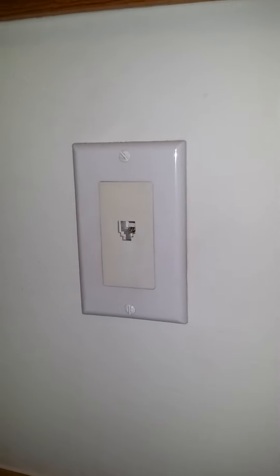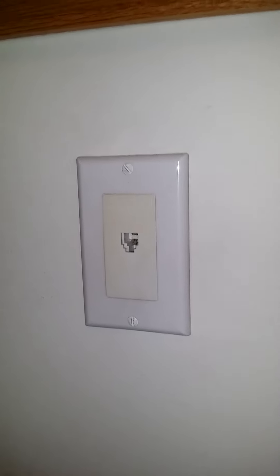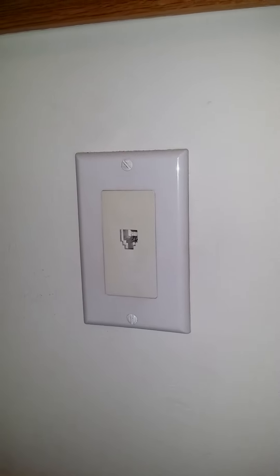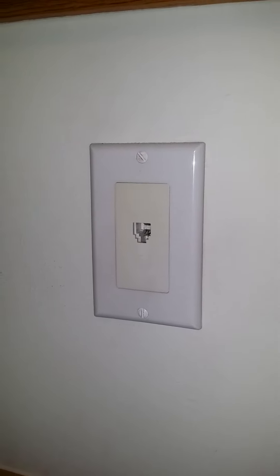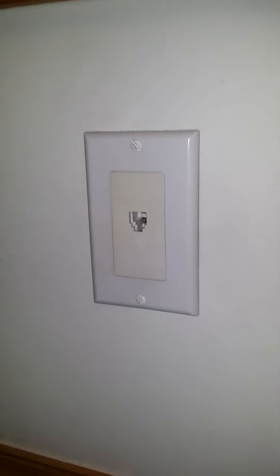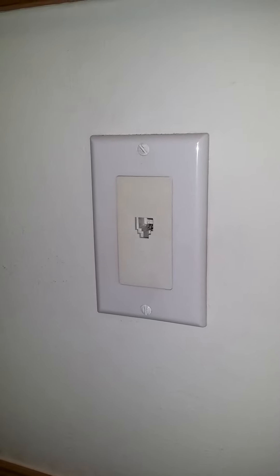It will sit here forever even if people don't use it. The last households that lived here have used it. This outlet has been sitting here since we moved here, or maybe even from the last households that lived here. This outlet is for your households.